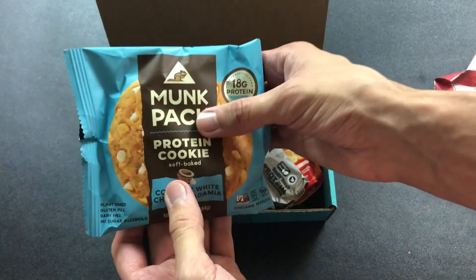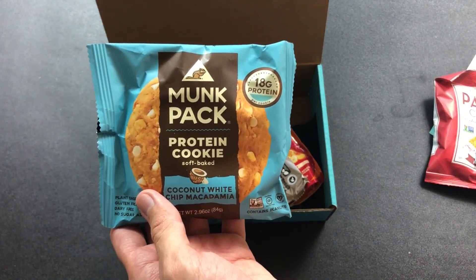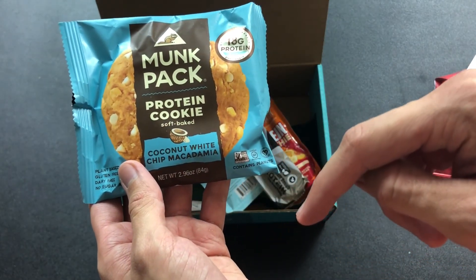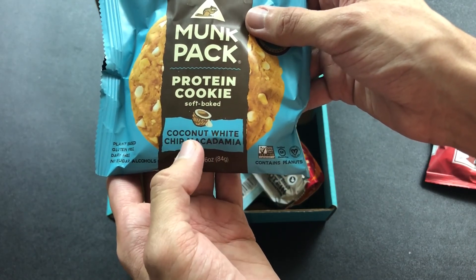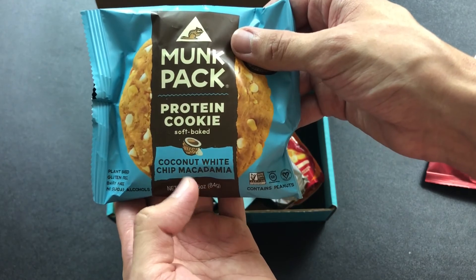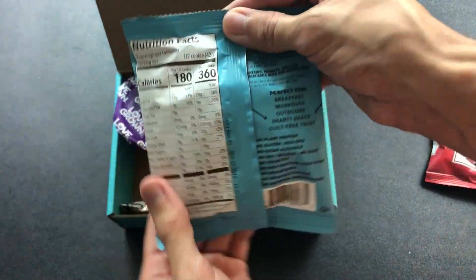We got Monk Pack protein cookie. We've had this before and I've tried a few different flavors. This one is coconut white chip macadamia — I've never heard that flavor before. I'm not a fan of coconut, but I am a huge fan of white chocolate chips and macadamias. It might work though, as long as there's not too much coconut in there.